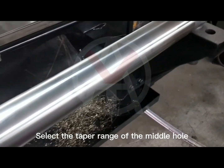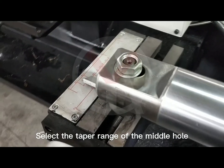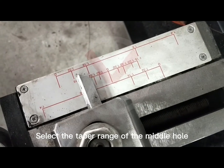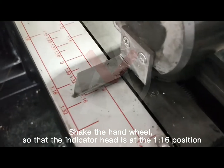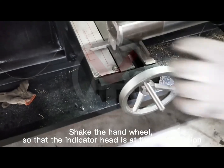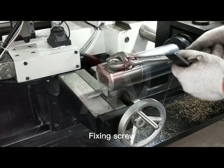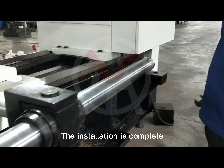Select the taper range of the middle hole. Shake the handwheel so that the indicator head is at the 116 position. Tighten the fixing screw. The installation is complete.